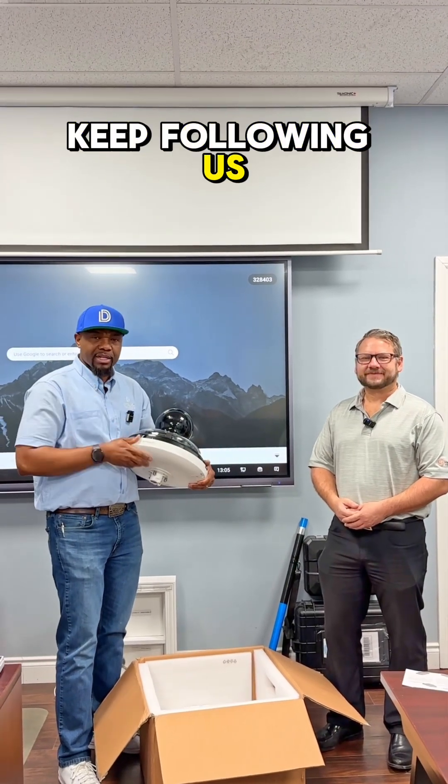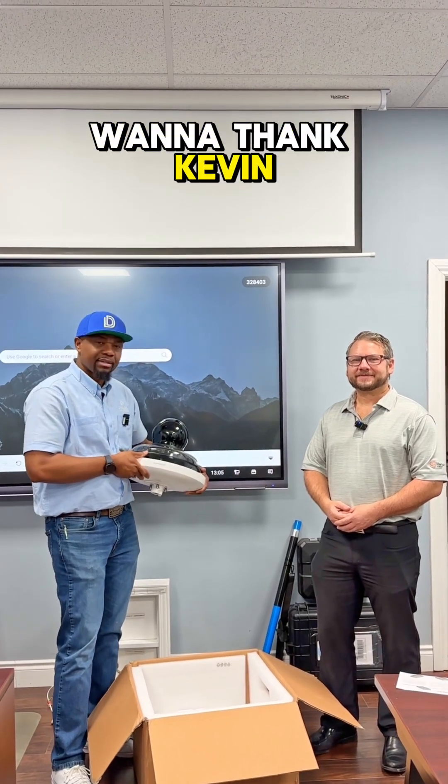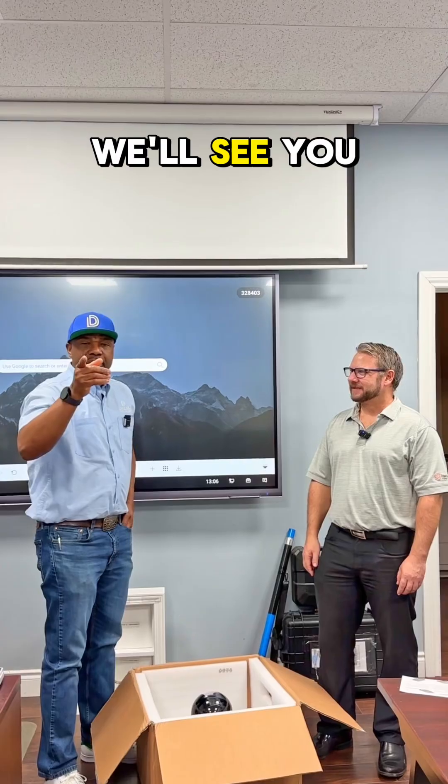Well folks, keep following us — we always have someone here to show us new products. We want to thank Kevin for stopping by. Thanks Roland, it's always a pleasure. This has got some weight to it — I don't think having this, I have to go to the gym today. All right, we'll see you on the next one.